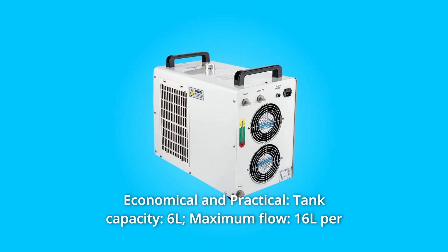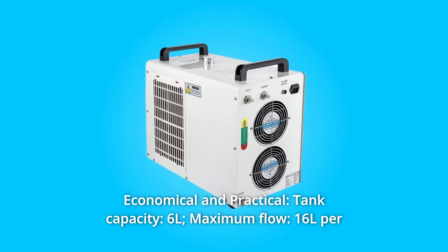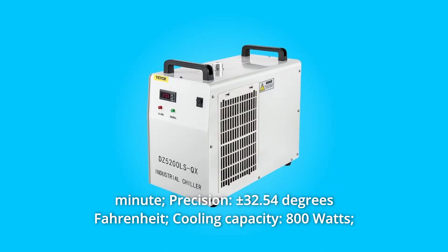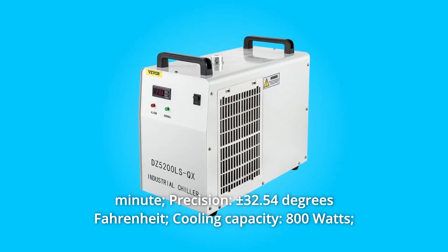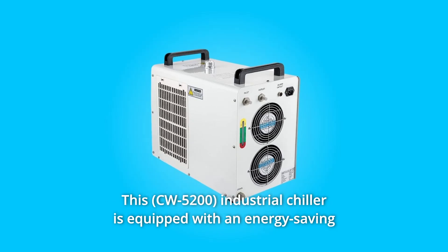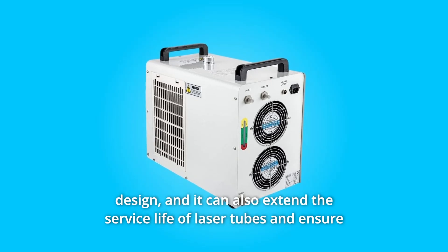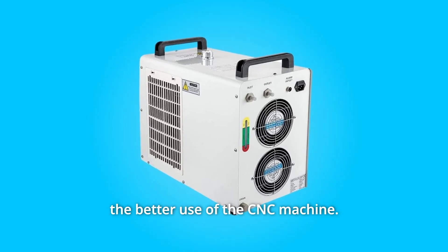Number 7: Economical and practical. Tank capacity: 6 liters. Maximum flow: 16 liters per minute. Precision: ±0.5°C. Cooling capacity: 800 watts. Voltage: 110 volts. Frequency: 60 hertz. This industrial chiller is equipped with an energy-saving design and can extend the service life of laser tubes, ensuring better use of the CNC machine.